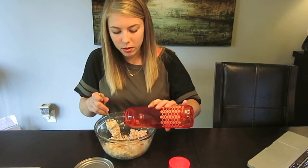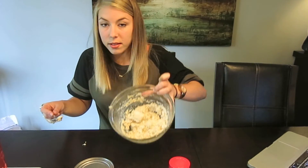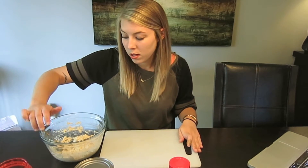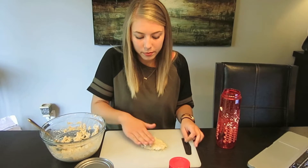One, two tablespoons — I'm actually going to use all this water because it's just not coming together. When you add too much water, it just looks like oatmeal. This is how it looks. It does say that if you use too much water it will become sticky — clearly what has happened here. I added too much water.